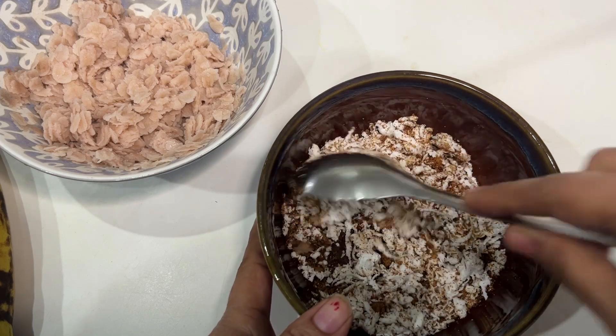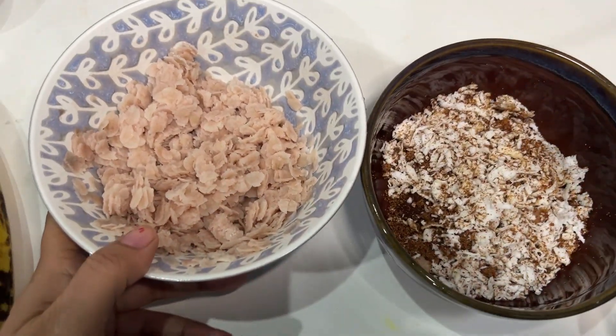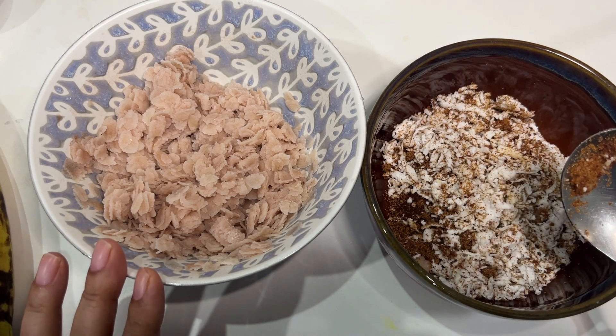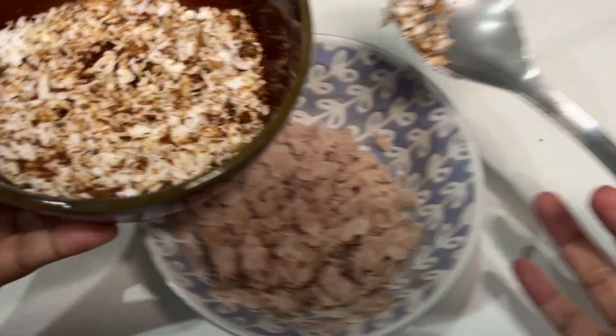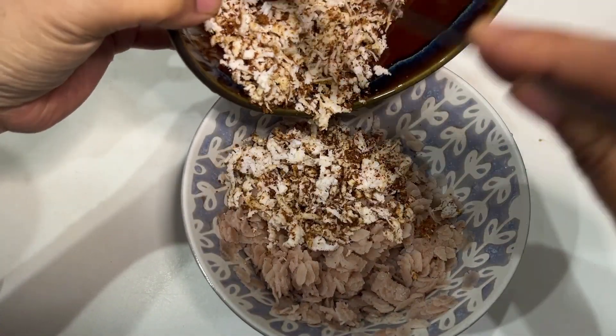When you make this red poha, make it when you are ready to eat, because after two to three hours it gets spoiled because we are not cooking them. So whenever you are ready to eat you can make it. Now we are going to add the coconut-jaggery mixture to the poha.